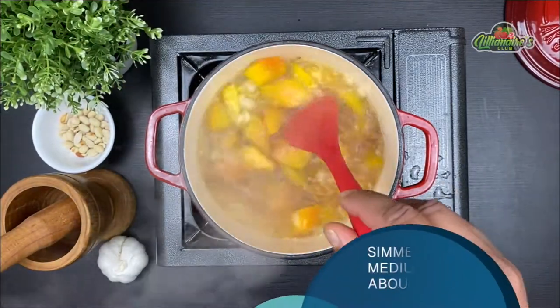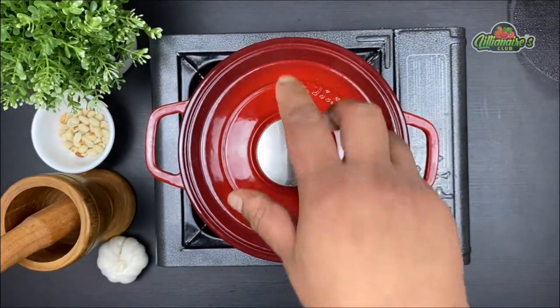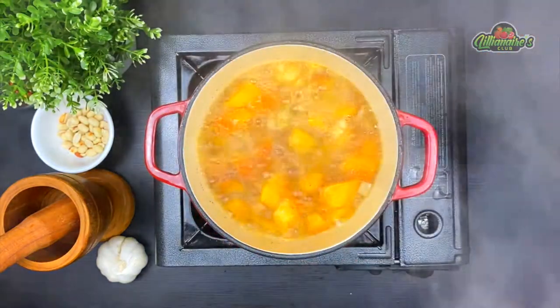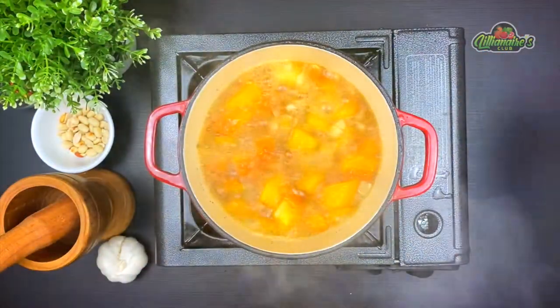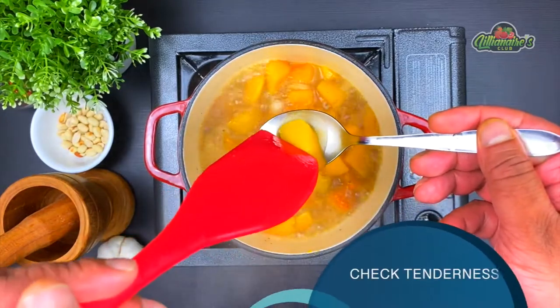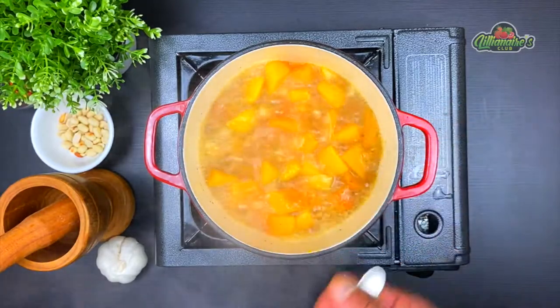As the soup comes to a boil, cover the pot, turn down the flame to medium and let it simmer for about eight to ten minutes. After about eight minutes, let's check how tender our butternut squash is. Take out one piece with the help of a spoon and gently press it — if it breaks down easily without much effort, it's ready to be blended.